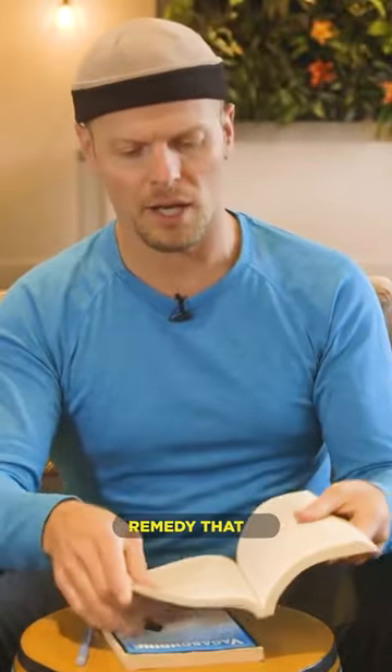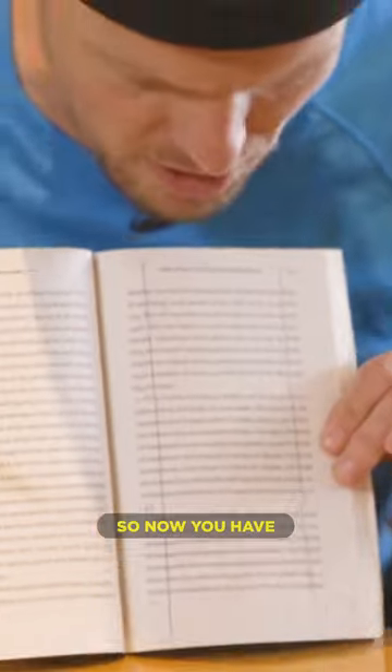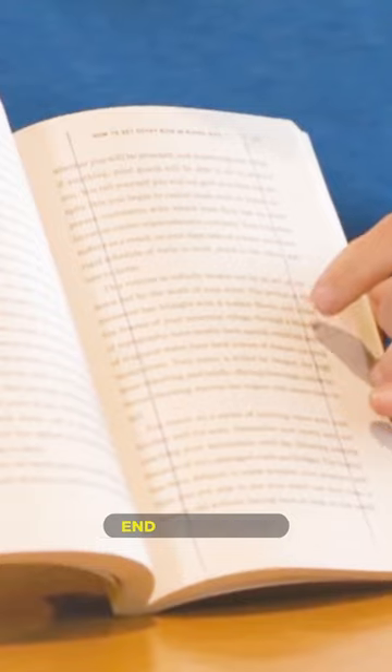The way you remedy that is you indent one word from either side. Now you have lines going down either side of the page. You're going to start at this line and end at that line. Then you can indent by another word.